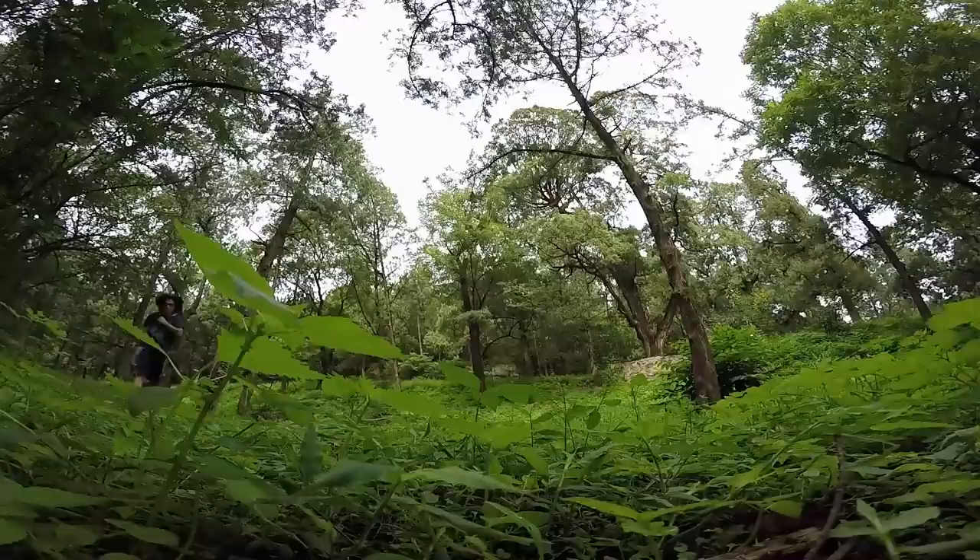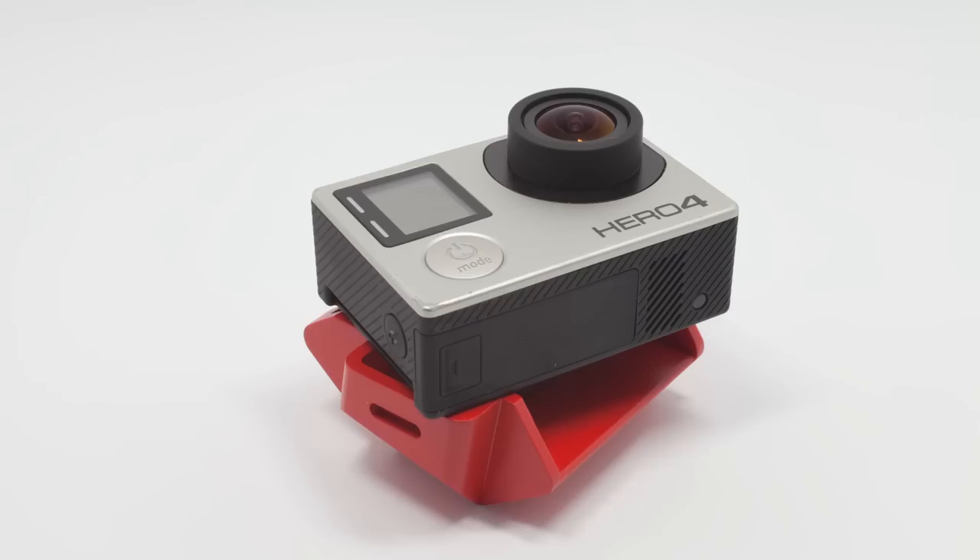Slopes has 20 settings to meet all your needs: 7 landscape pitches, 8 portrait ones, and 4 rolls. When you want to keep it flat on the ground but are afraid of scratching GoPro, you can use it this way.